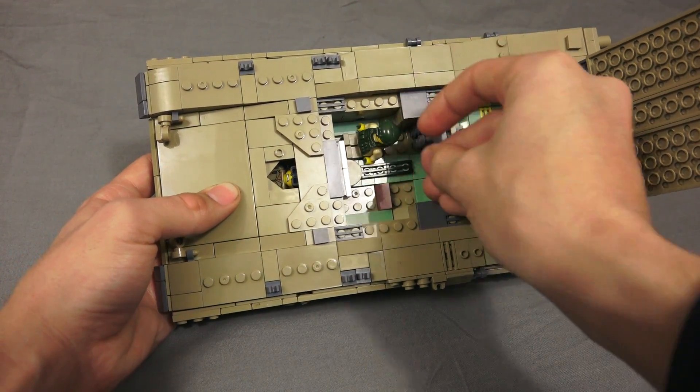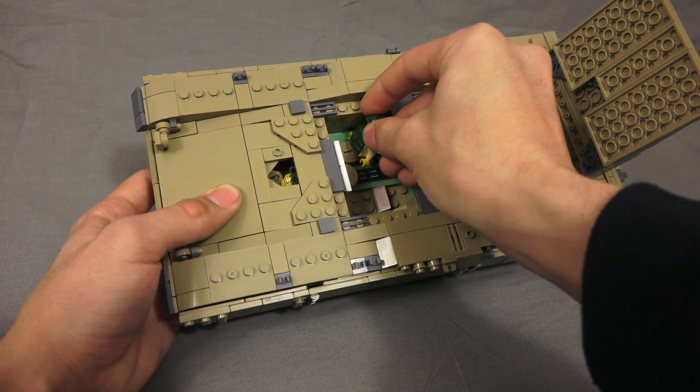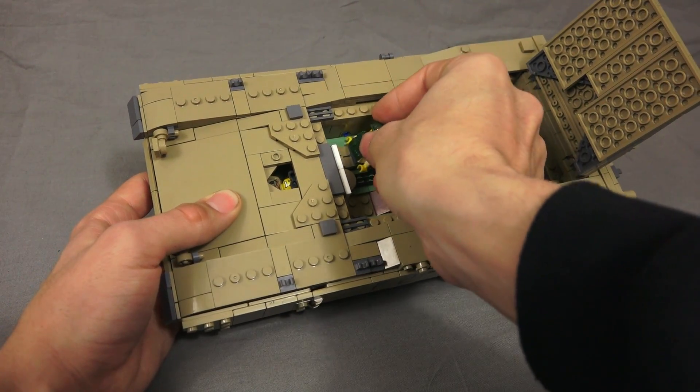It has a beautiful interior and you can fit all your minifigures inside of it. You can set your minifigures inside like so — you can have the loader, the gunner, you can have just about anything inside of it.